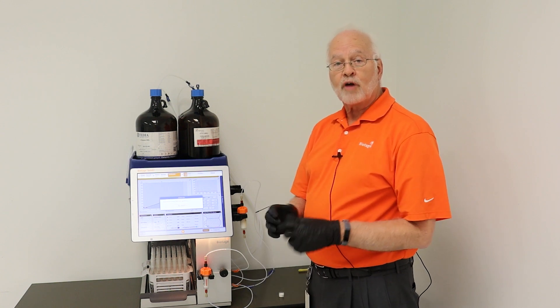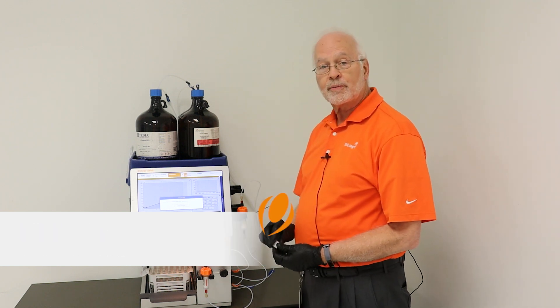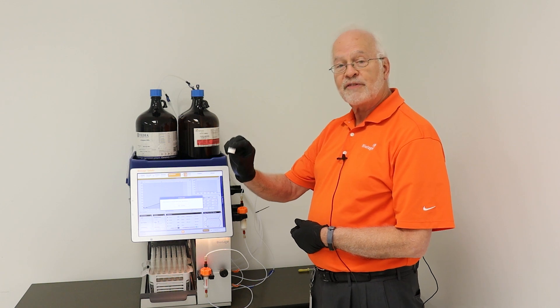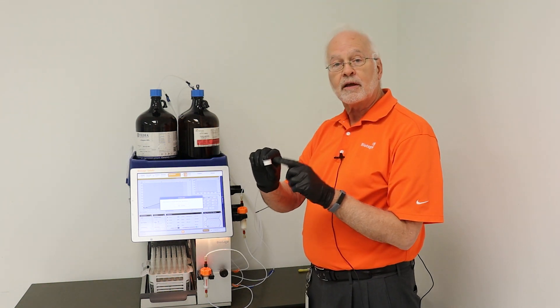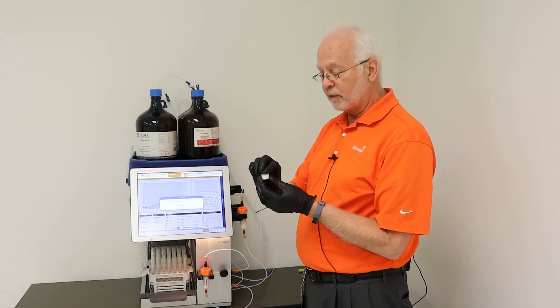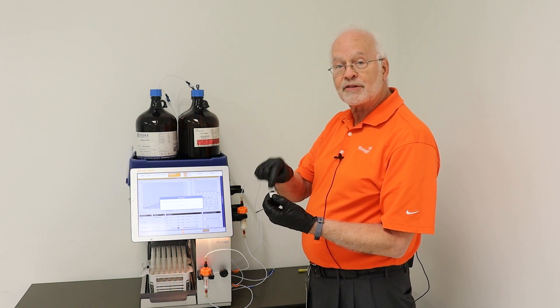Today's topic is dry loading internally using a samplet column. For those of you unfamiliar with the samplet, it is a small little device that fits inside of the sphere column. This contains media — you can get silica gel, you can get diatomaceous earth, you can get C18, you can get amino material. You would apply your sample to the top of the samplet,